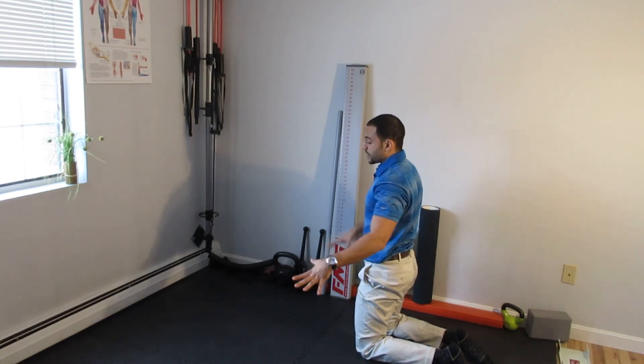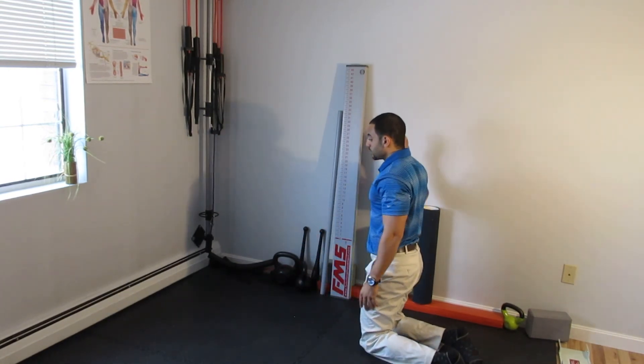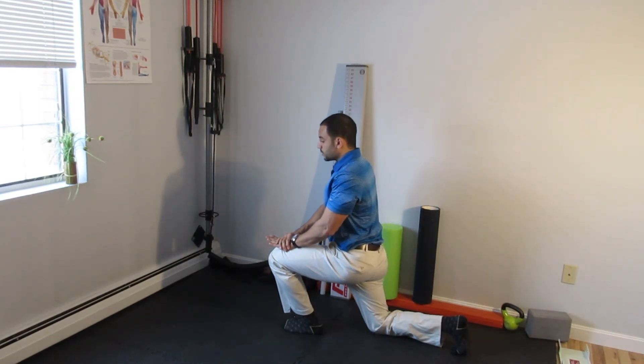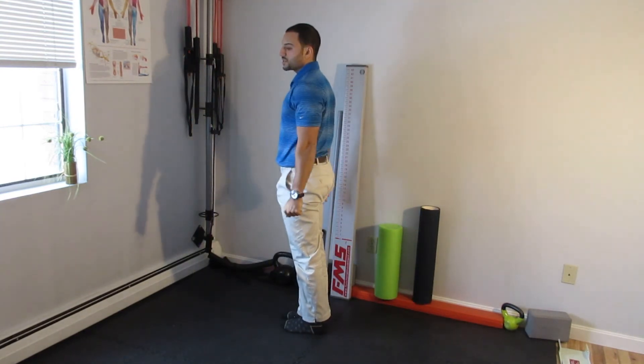You can have a chair nearby if your balance is affected. Take one leg up, weight shift forward, push off of that leg, and come to stand.